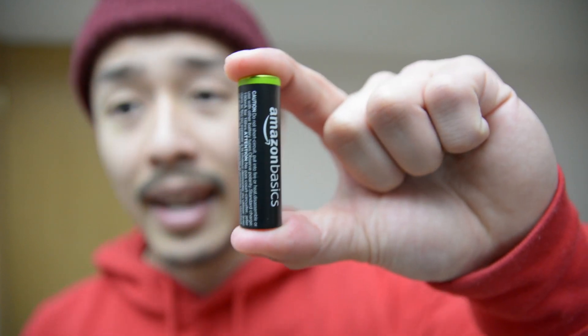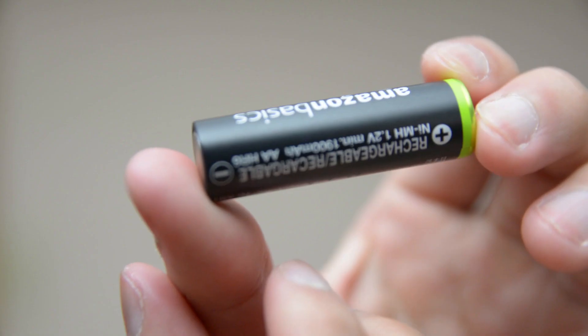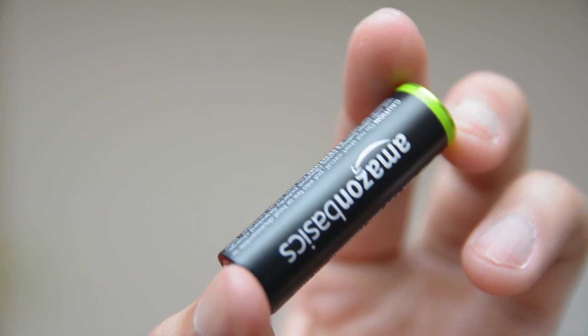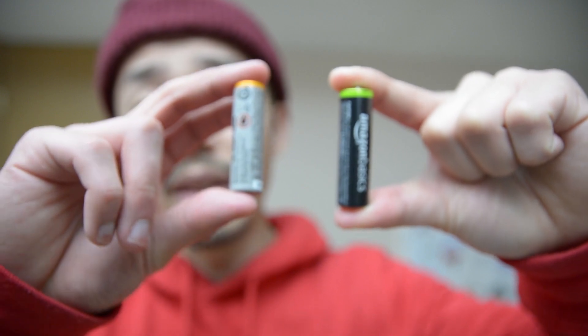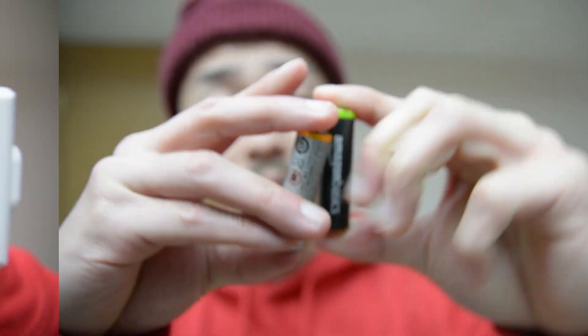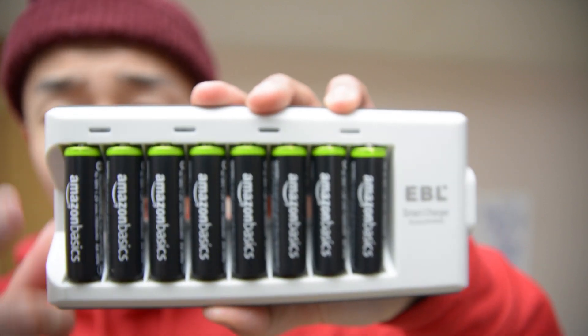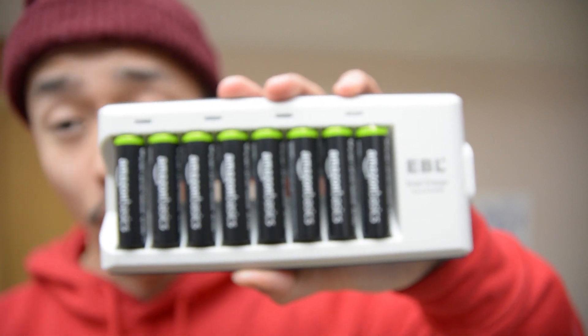So I decided to pick up an eight-pack of these Amazon Basics rechargeable batteries. The life on these would last me roughly around two days, which is a little more than the disposables. Amazon also sells their own branded charger, but I read in reviews that it can catch on fire — and the last thing I want is a fire in my house.